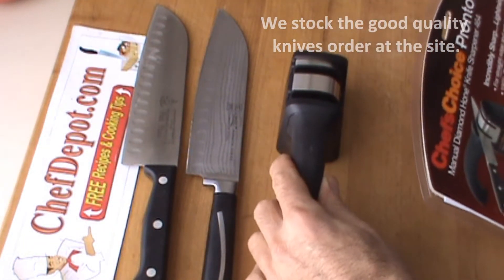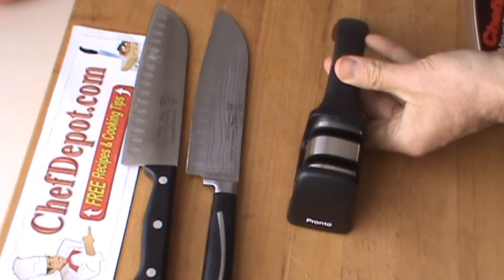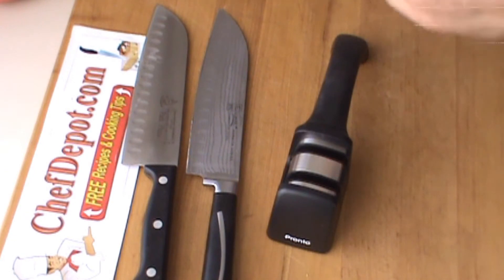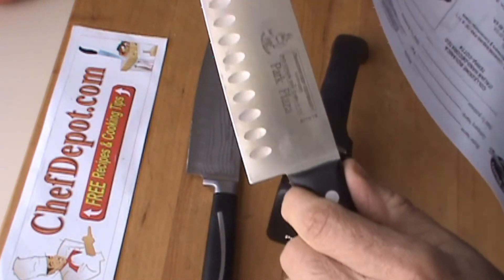The sharpener is really nice. It's got a rubber foot, rubber handle, holds in place very well. Use it lefty, use it righty — doesn't much matter. I'm going to show you how sharp this knife is right now.